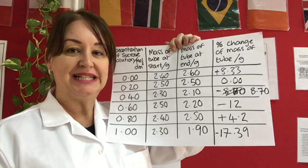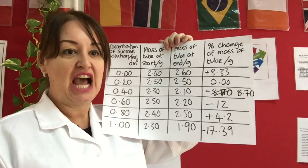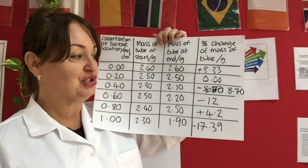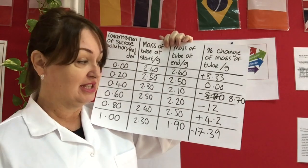I now need to work out my percentage change. To do that I do the change divided by the original, then multiply by 100 to find the percentage. For the first one I'm looking at a 0.2 increase: 0.2 divided by 2.4, multiplied by 100. Looking at my results, even I made a mistake - I went to write 8.65 but it was actually 8.655, so I needed to round it up to three significant figures.